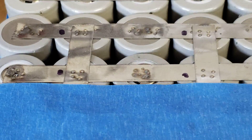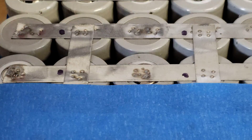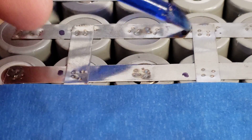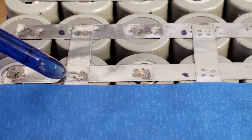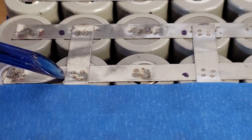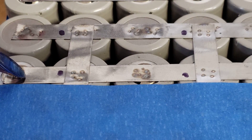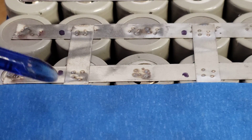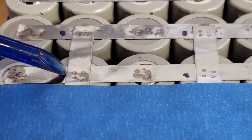These are the marks I get from the spot weld — this is super solid. I already did some tests and if you try to rip this apart it will take everything with it and rip the nickel, which is something I really like. Here are the settings I have right now on the spot welder.